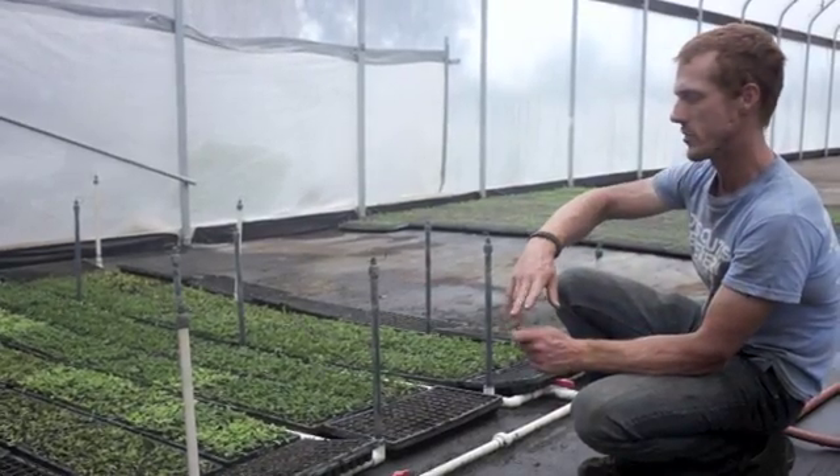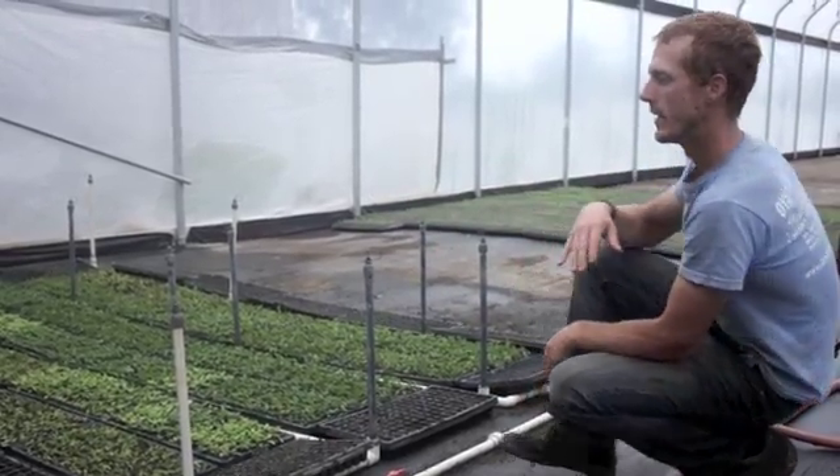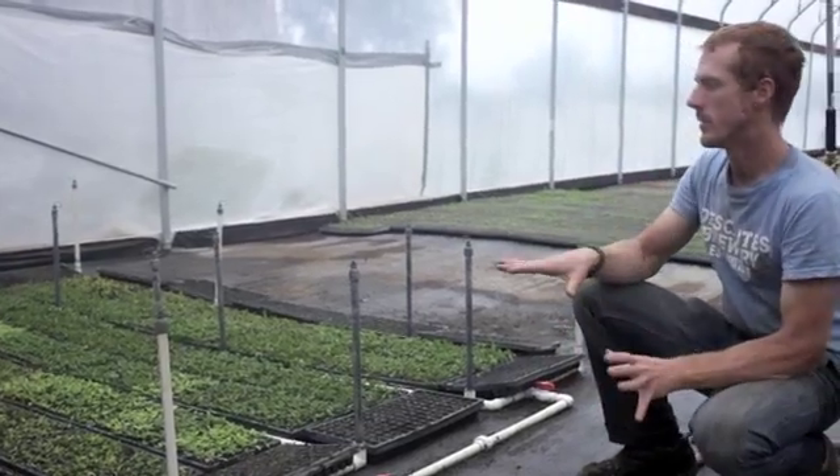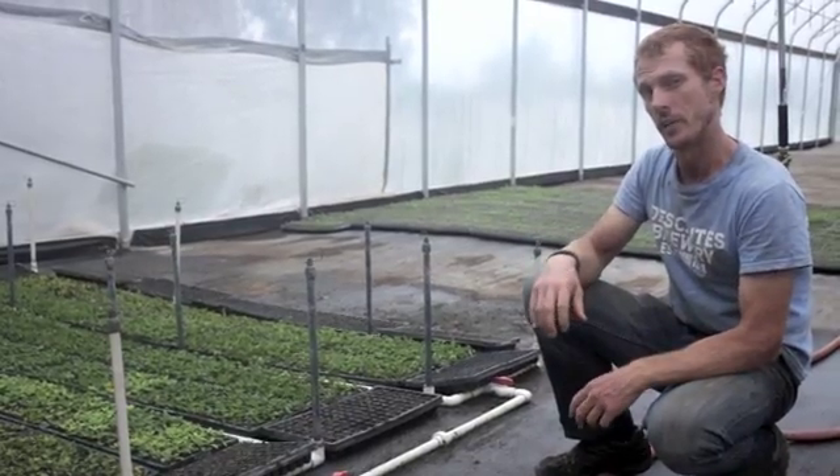So we're able to just cut the tops off, stick them in soil, and then put them within this area here to keep them at just the right level of moisture so that they are able to develop roots and grow into plants.